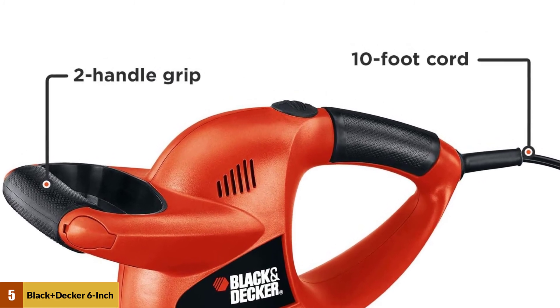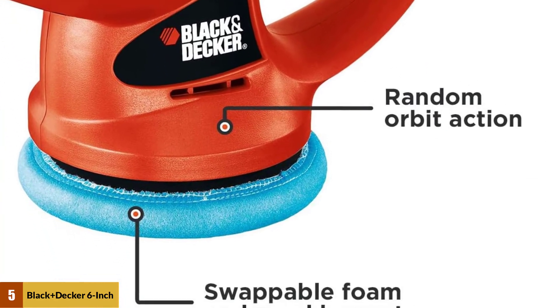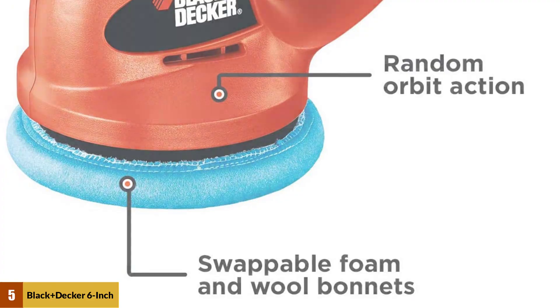Most importantly, you can use the polisher at both vertical and horizontal angles. All in all, it is lightweight, not loud, and you can use it with one hand.